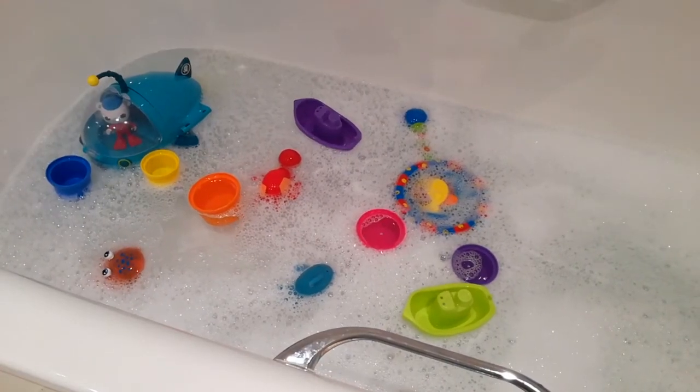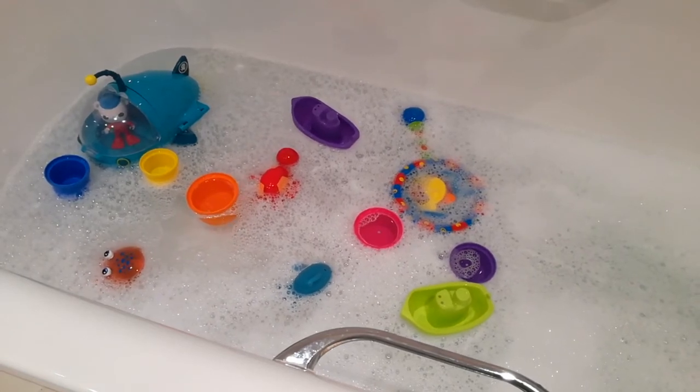A lovely clean bath full of lovely clean toys — all ready for your little stinkers to enjoy.